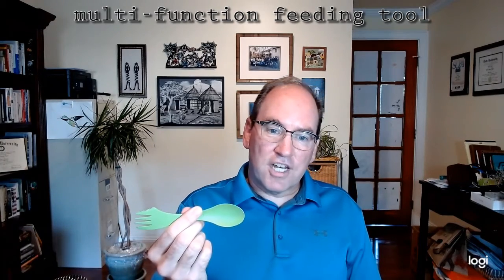Greetings. Until now, you will assume that we have only ever seen single function feeding tools, such as a conventional fork, knife, and spoon. With this backdrop of prior art, I now present to you today's invention, which is the multifunction feeding tool.